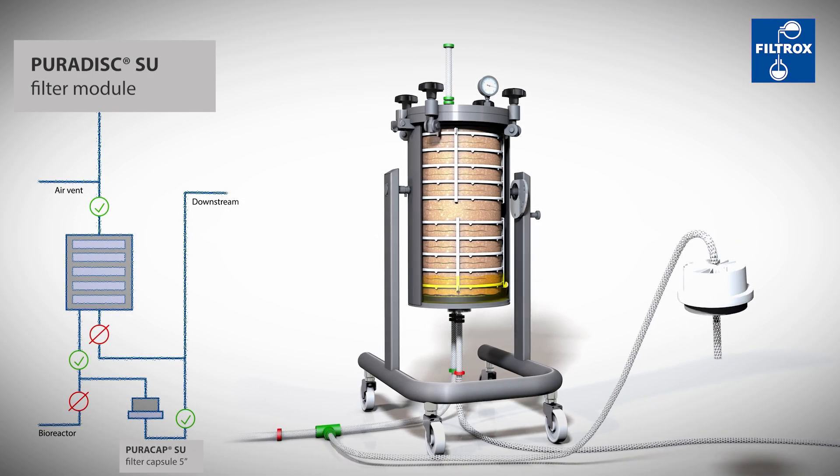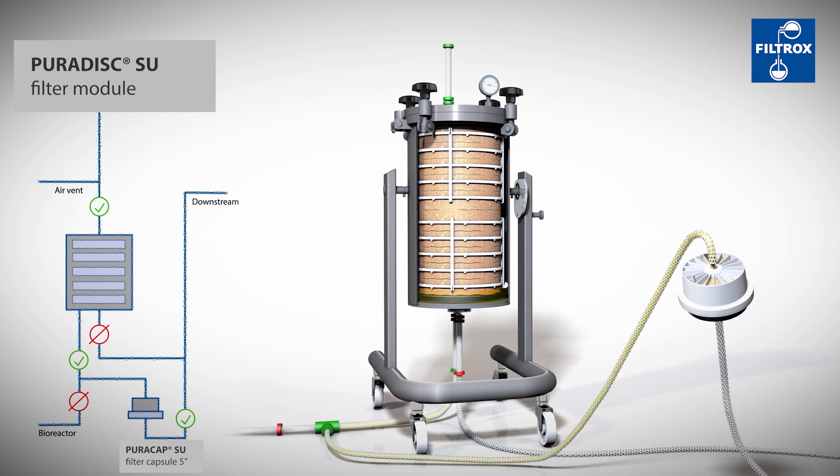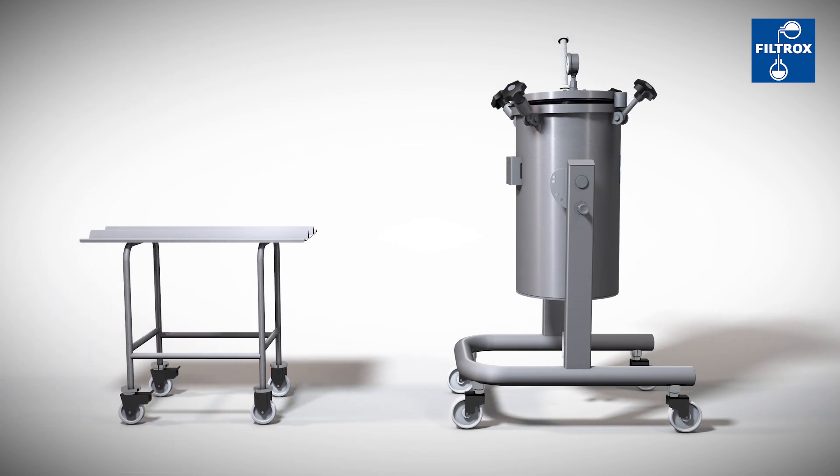Now the outlet valve has to be closed. The remaining liquid can be pressed out via the inlet valve through a 5-inch capsule. Therefore, the dead volume is absolutely minimized.